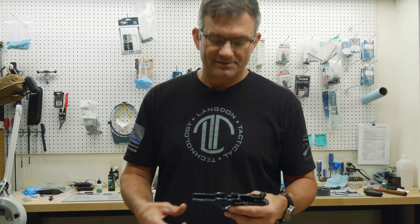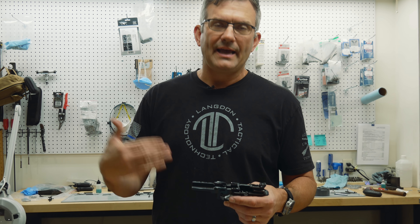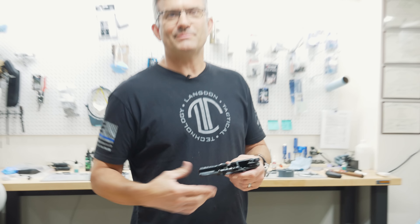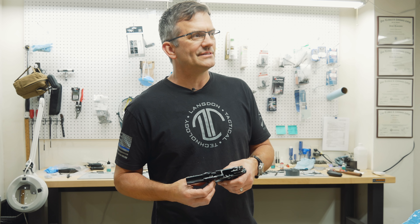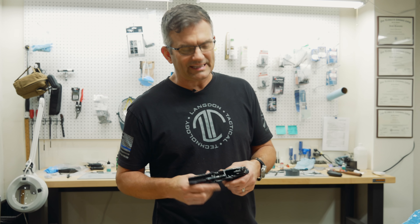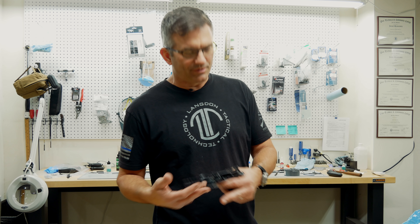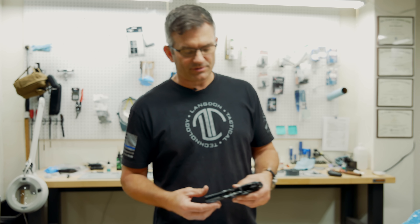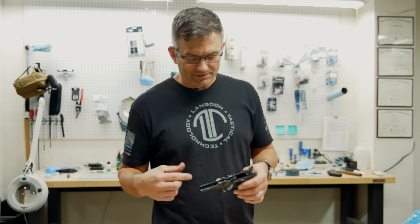From an accuracy and longevity standpoint, if you're not lubricating down inside that frame, you're going to wear the gun out much faster than necessary. We use lubrication for two reasons: to make the gun last longer — to reduce wear — and for reliability. It pisses me off when people say their gun doesn't need lubrication. You're going to drain the oil out of your engine and see how long it lasts. It's in there helping dissipate heat and reducing friction. When you reduce friction, that helps reliability and reduces wear.